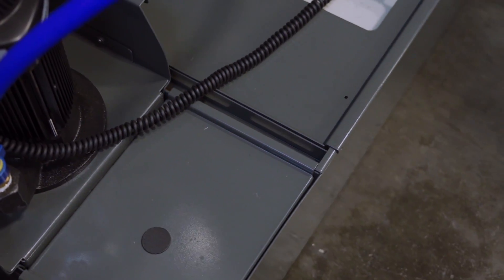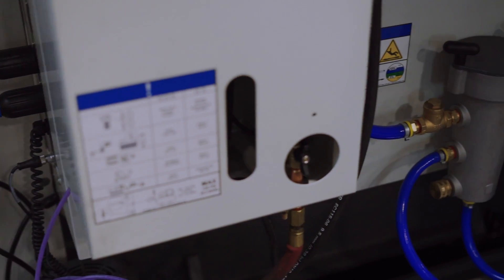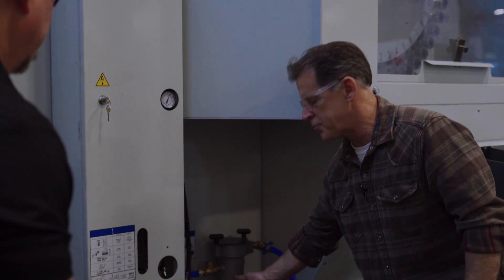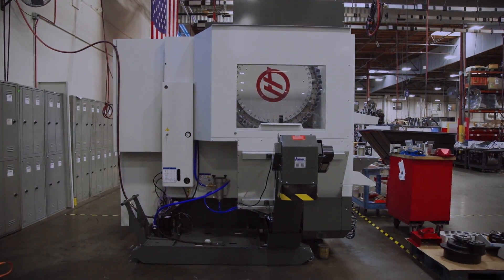You can pull the tank either backwards or sideways depending on how you have it in your shop. You have your filter and there's a screen inside — easy to maintain. You open it up and it drips on the coolant tank, doesn't make a mess on the floor. It's all pretty convenient.